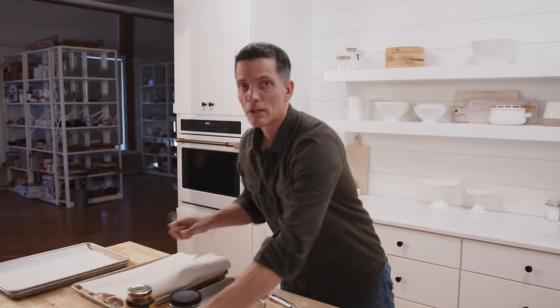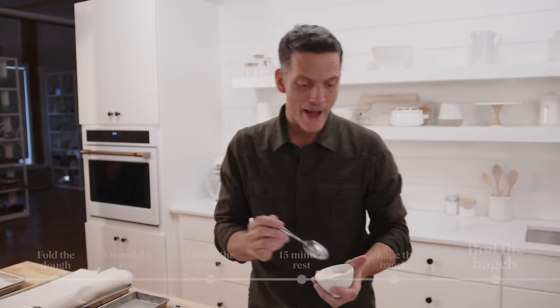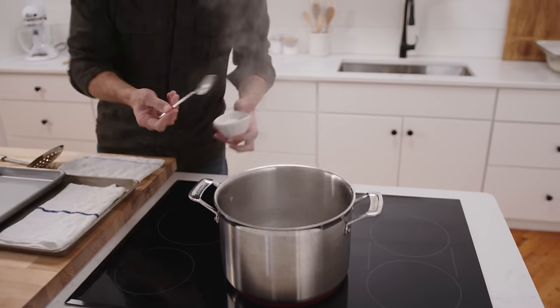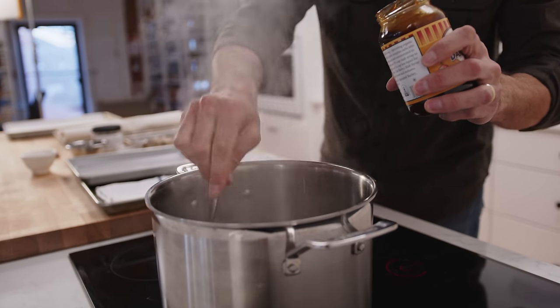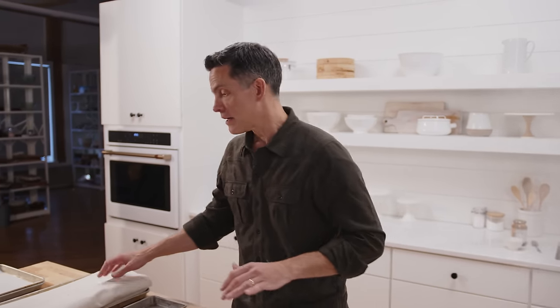Bagels are ready to go into the boiling water. I add a little bit to the water — about a tablespoon of salt, and I'm using some barley malt. If you don't have barley malt you can use molasses, honey, or just skip it — it's okay. You also want to set your seed tray if you want to seed them. I like bagels with seeds on them. I like to seed both sides — the more seeds the better. The more seeds in life generally the happier I am.